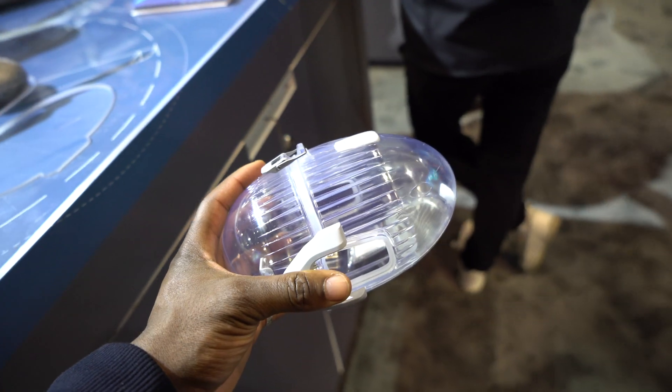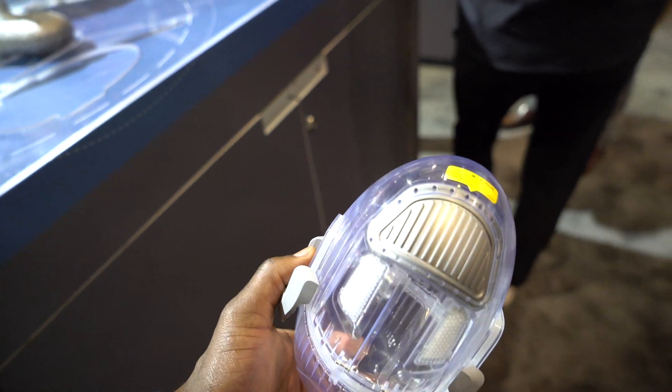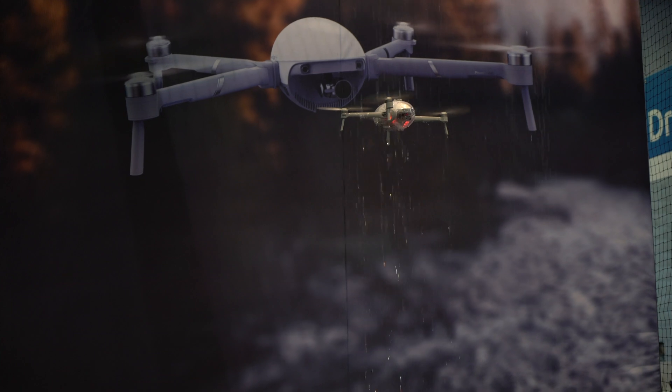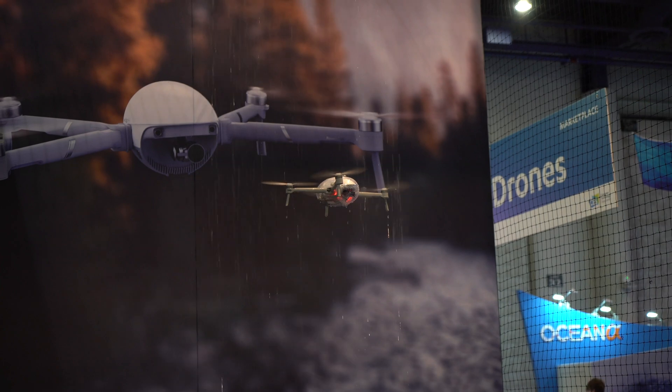There's also an accessory which makes it waterproof, which means when using it out and about you're safe, and if you're flying it as a drone you can actually fly it in the rain as well. As you can see in this video, they were pouring water on it and it was still flying fine with no issues at all.